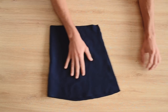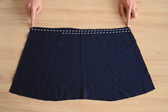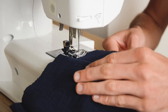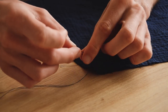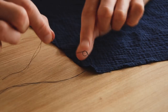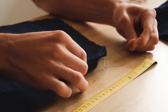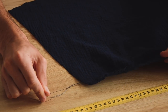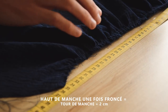On va créer les fronces sur le haut de la manche : on fait deux coutures parallèles, la première à 2 mm du bord et la deuxième à 2 mm de la première. On sélectionne le point le plus large possible et on ne fait pas de nœud au début et à la fin, sinon on ne pourra pas créer les fronces. Une fois fait, prenez les deux fils du dessus d'un côté et faites un nœud, et les deux fils du dessous de l'autre côté. On tire délicatement sur le tissu pour créer des petits plis, de façon à ce que le haut de la manche mesure la même longueur que le tour de bras plus 2 cm. Par exemple, pour un tour de bras de 37 cm, le haut de la manche doit mesurer 39 cm.